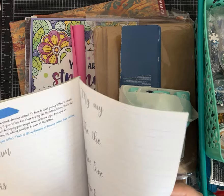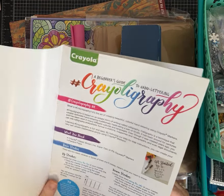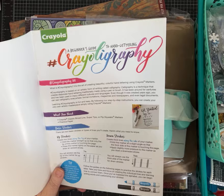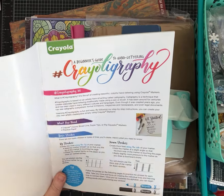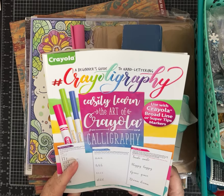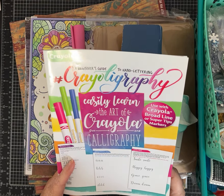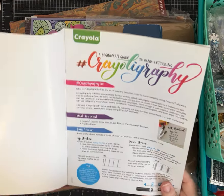The lady was de-stashing. So her getting the clutter out of her house and moving on to something else was a win for me. The first thing I picked up looks like a beginner's guide to hand lettering — Crayola Calligraphy.